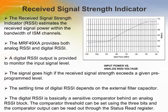The received signal strength indicator, RSSI, estimates the received signal power within the bandwidth of ISM channels. The MRF49XA provides both analog RSSI and digital RSSI. The DRSSI value is a 3-bit binary value ranging from 0 to 8. The digital RSSI is a sensitive comparator behind an analog RSSI block. The analog RSSI level is linear with input signal levels between minus 103 and minus 73 dBm.